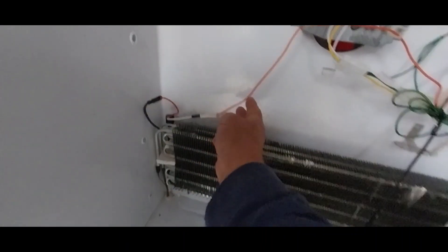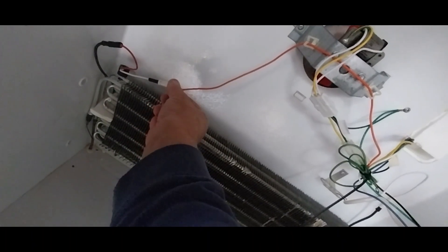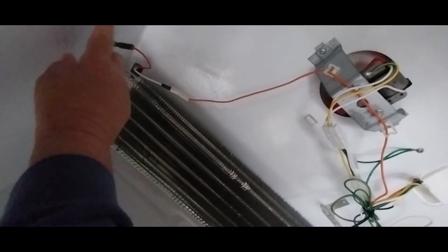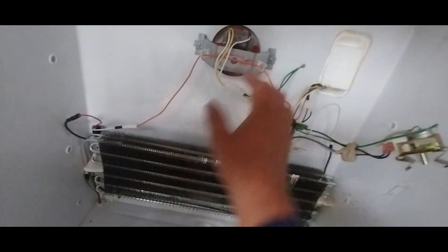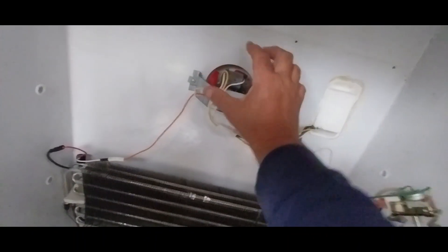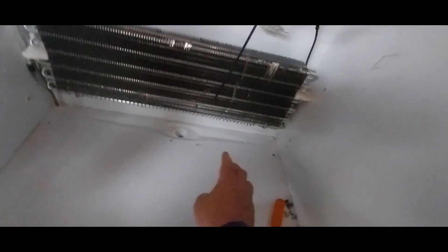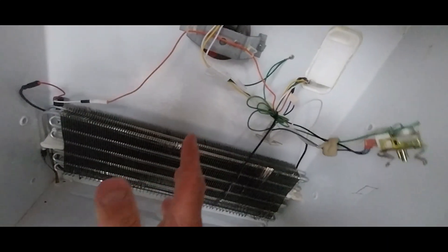We've got it all connected, and it's pretty much foolproof — you cannot get these reversed because one was female and one was male, so they can't get mixed up. I've got the styrofoam back in and all the straps strapped back up tight. Now we just need to go ahead and put this backing plate on. Here's that fan motor — I put one of these in a long time ago and it's still doing good. Everything's drained — a perfect time to clean your bottoms.